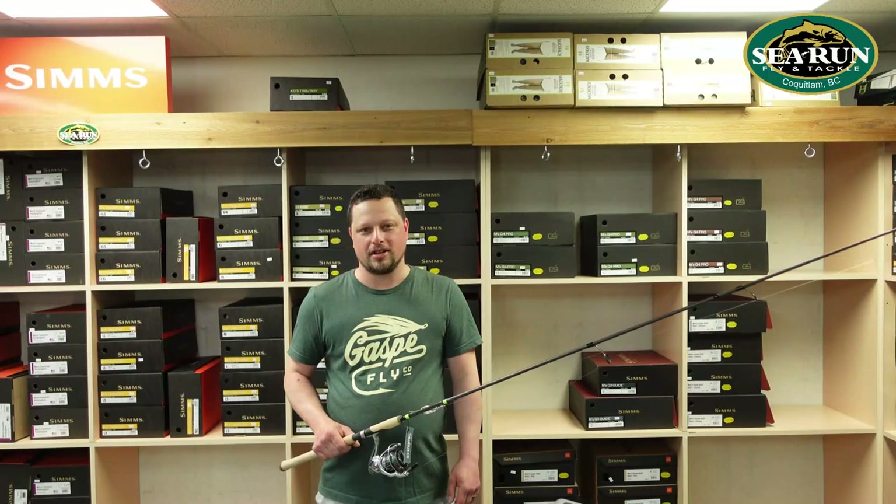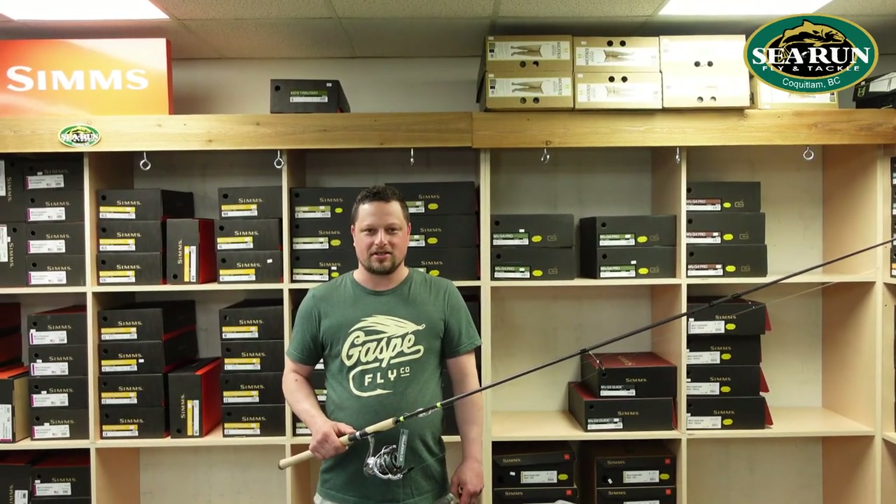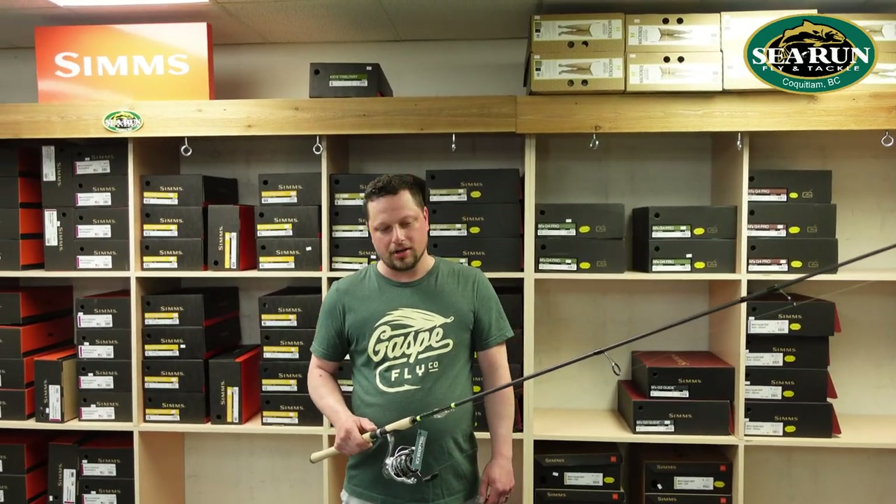Hi guys, Andrew here from Sea Run Fly and Tackle, and I'm going to show you everything you need to be successful to catch salmon off beaches and in estuaries in our coastal waters.